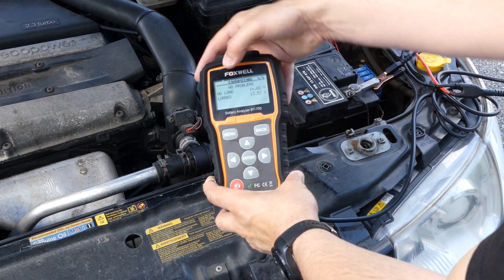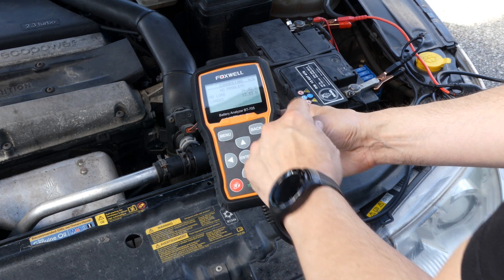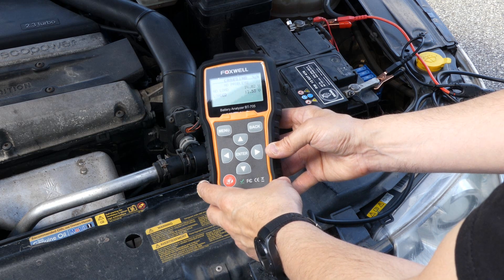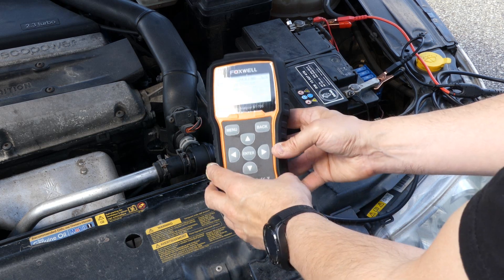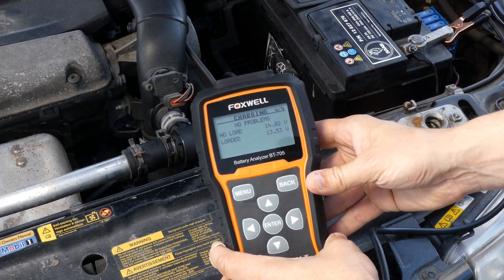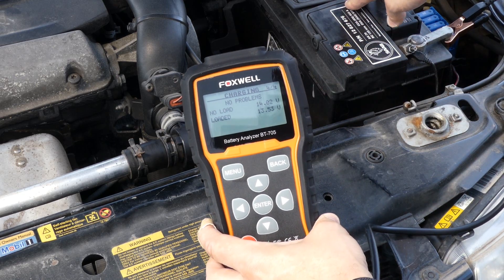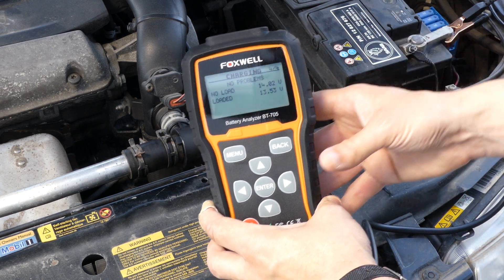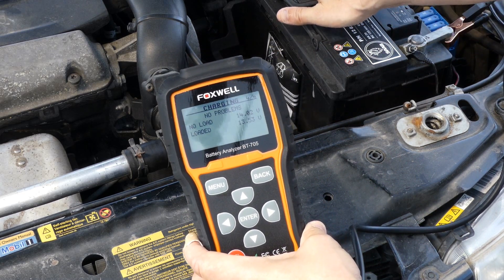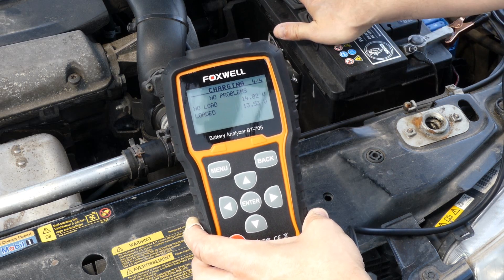We finally get to the page that says 'no problems.' Charging with no load: 14.02V. Charging with load: 13.53V. That's probably okay. So I'll keep this battery in the car — it's amazing, six or seven years now. I just hope it continues working this well so I don't need to change it. But if I do, I actually have an identical battery on the shelf, so no problem.